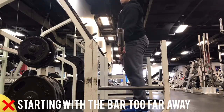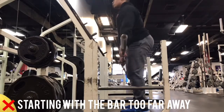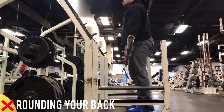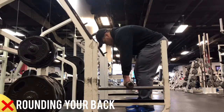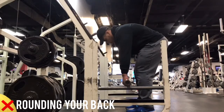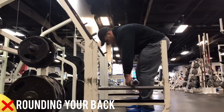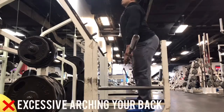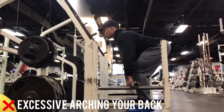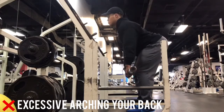Make sure your shins are fairly vertical and the barbell starts right over your midfoot. Another common error is rounding your back, which can place a lot of additional stress on the spine and increase your risk of injuring your low back. Many injuries with the deadlift occur because of either rounding or excessive arching of the back. For both, be sure to maintain a neutral spine and move solely through the hips with your core braced throughout the movement.